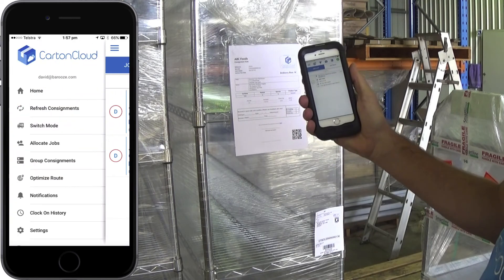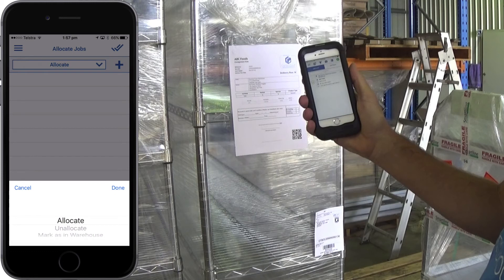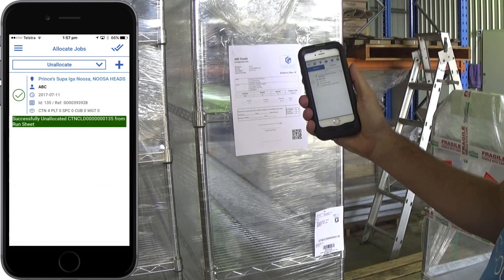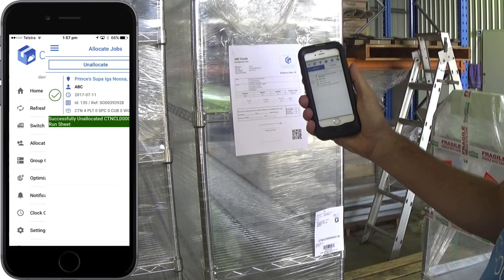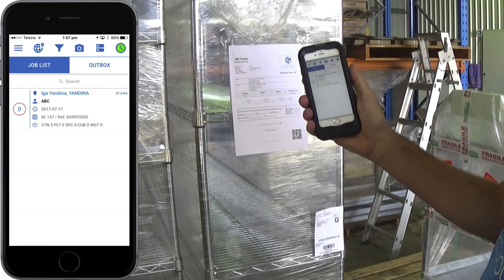To remove a consignment that was allocated in error, return to allocate job and from the drop down select unallocated. Scan the consignment you wish to remove and tap the tick to confirm, then return to your run sheet to see the consignment has been removed.